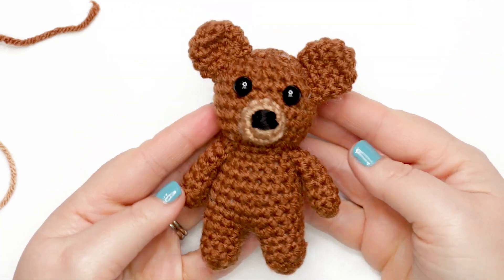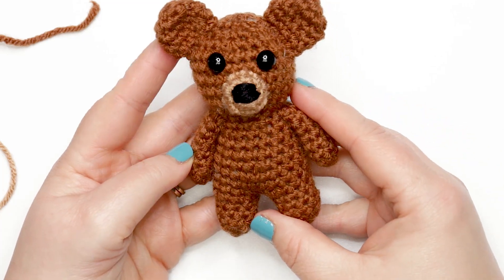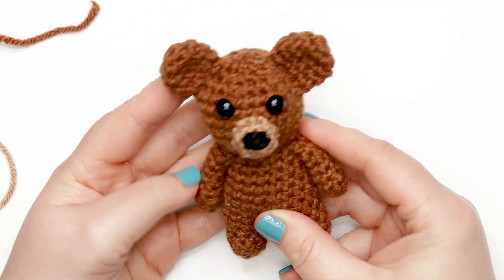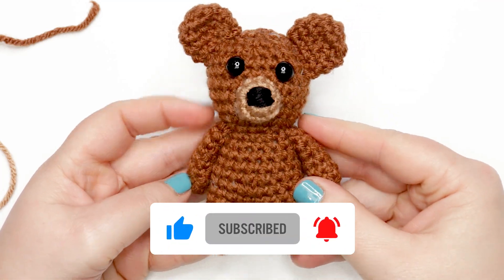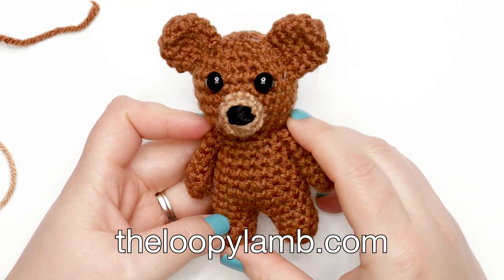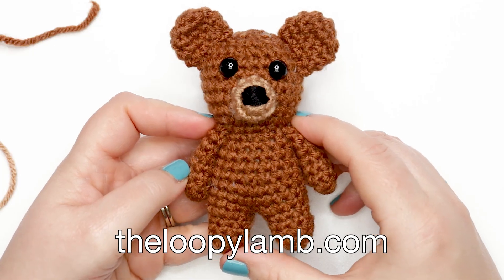And that's how you make the mini crochet teddy bear! I hope you enjoyed it. If you have any comments or questions, please leave them in the comment section below. If you enjoyed this video or found it helpful, please hit the like button and consider subscribing to this channel. Thanks so much for watching — if you enjoy free crochet patterns, don't forget to check out my blog at theloopylamb.com. Happy hooking and I'll see you next time!